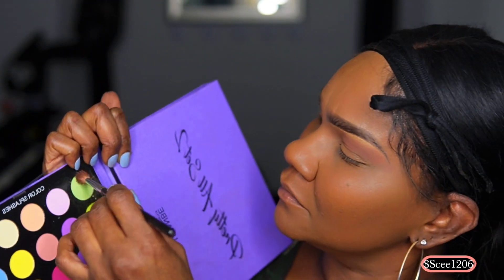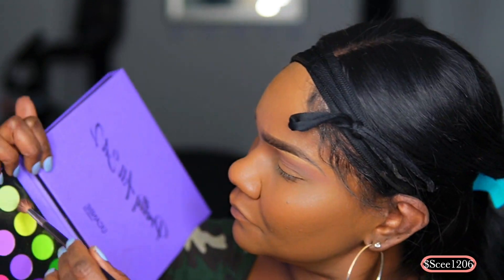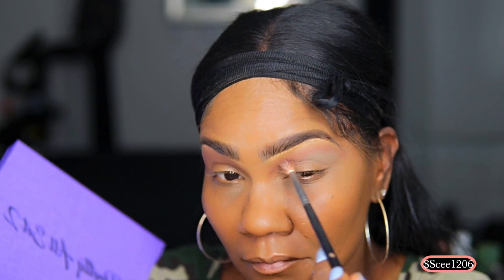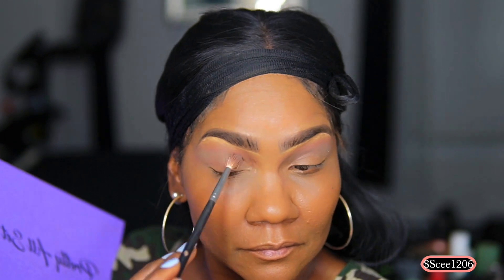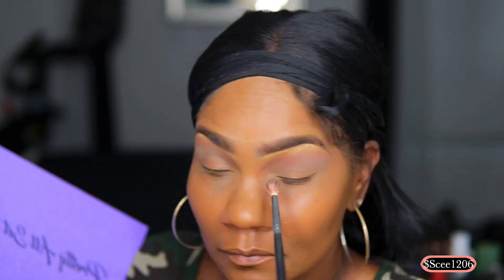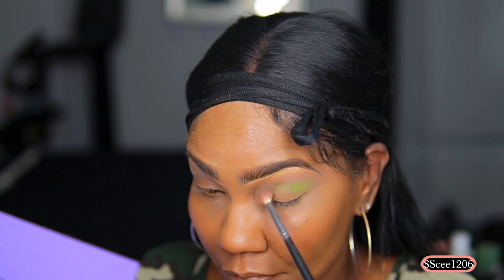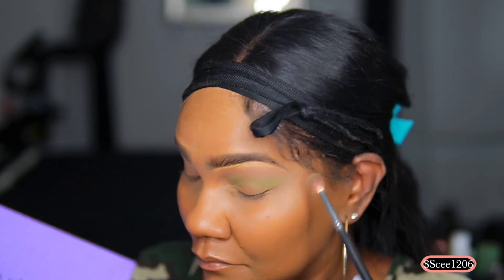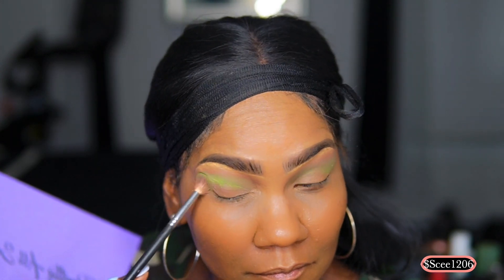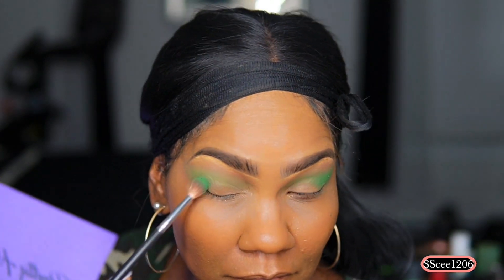Now I'm going into the light green to create a gradient effect — starting with the lighter color and working my way down to the darker color in the crease. I'm blending the light green into the pink. I was a little uncertain because it was turning gray, but when it comes to makeup it's all an experiment — just keep going, keep trying. You can always wash it off, and that's how you learn: you make mistakes to figure out what not to do next time.